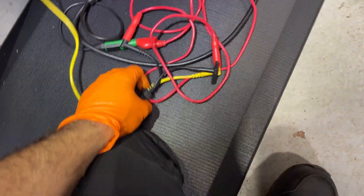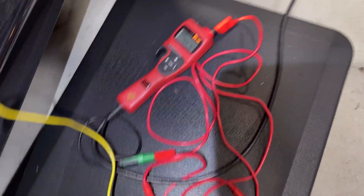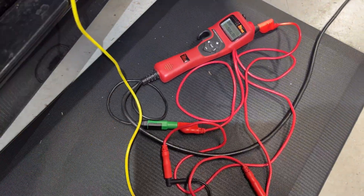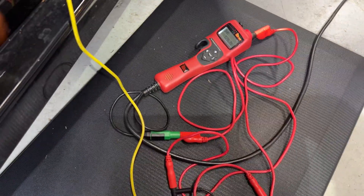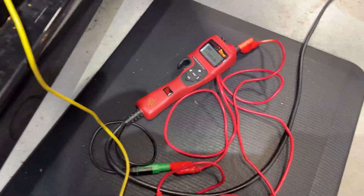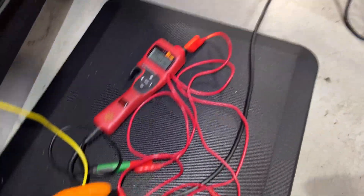All right, everything is now connected. I've got one lead going to the front of the hook and then the lead to ground on the green wire. You can use any power probe, the Pico, or anything you have handy - it's just providing power. I like to use this because it has circuit board protection. So I'm going to apply power - it's not even moving. I don't have any click.